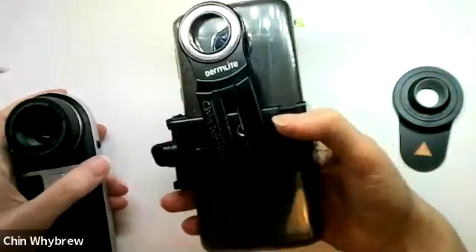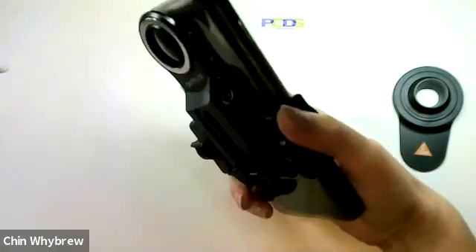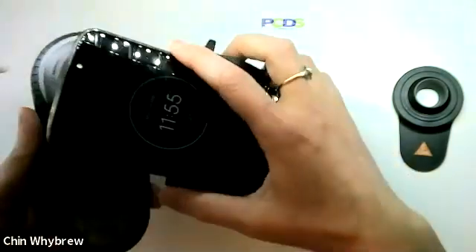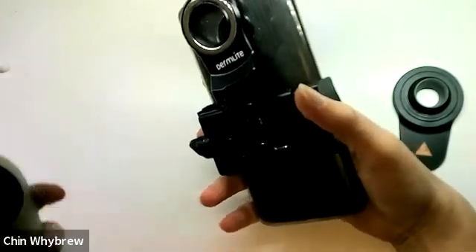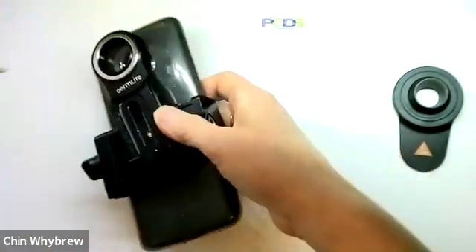This universal Dermalite adapter will fit onto the Heine Delta 1, it will fit onto the Iluco IDS 1100, and it will also fit onto the Dermalite dermatoscopes as well.